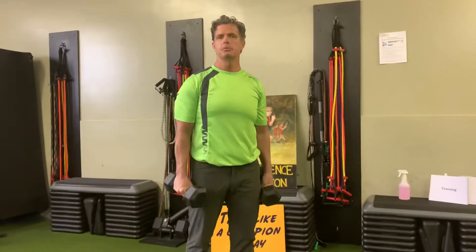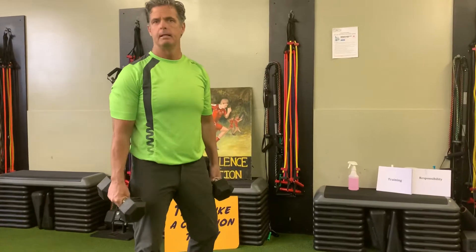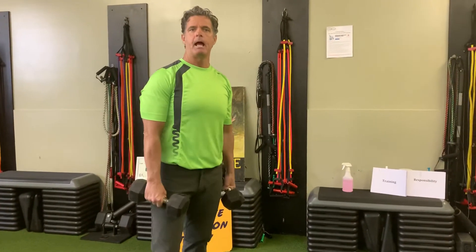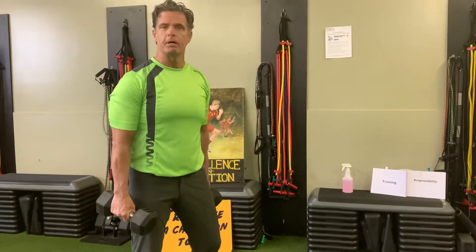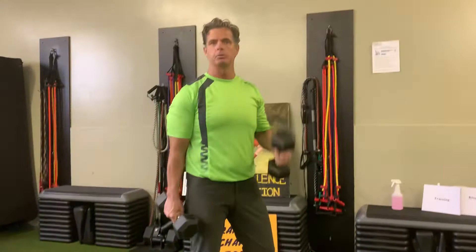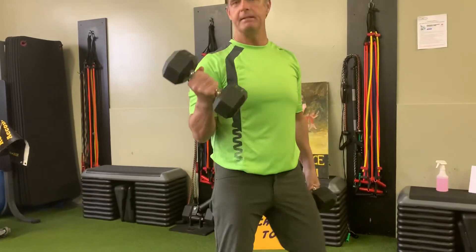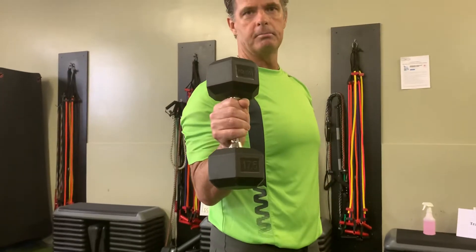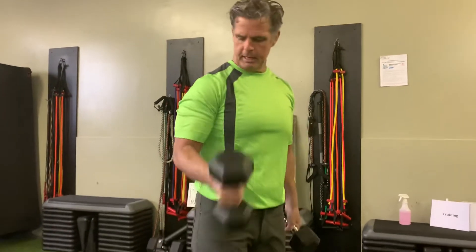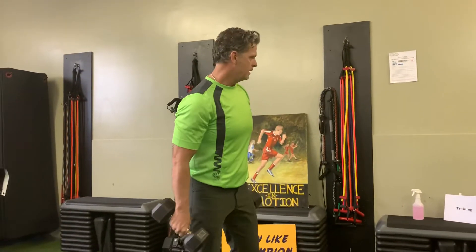Hey everybody, welcome to my second isolation workout. Last week I did shoulders and core. Today, happy St. Paddy's Day — a little dressed in green from my toes to my nose. I also chose 17-pound dumbbells — March 17th — the extra five pounds is for training for later if you have to train the elbows.